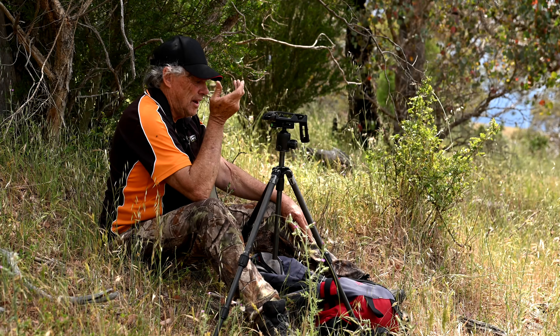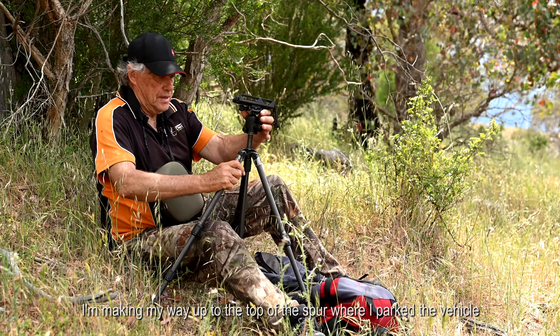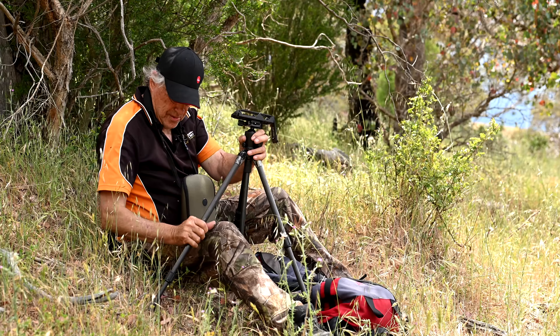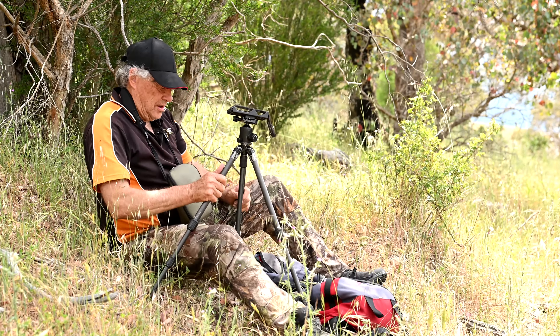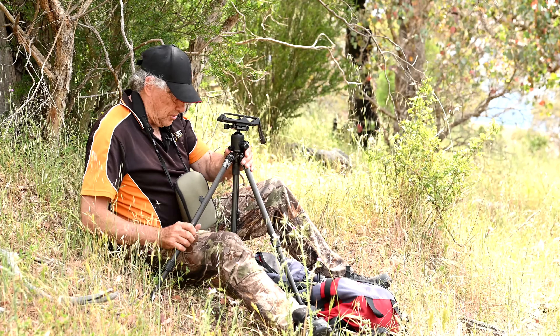It's real sultry today, humid. You can't feel it on this video, but this is my go-to tripod. It's an old one — old slick. I've got a couple of them. It's seen the test of time. If it was living, it could tell you some stories.